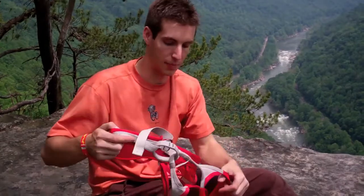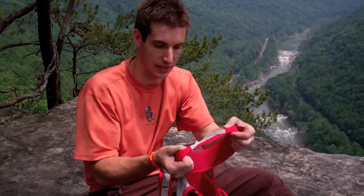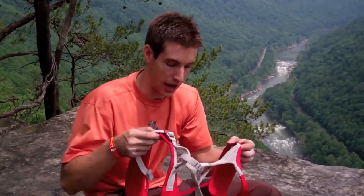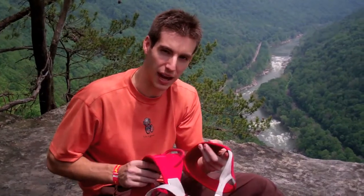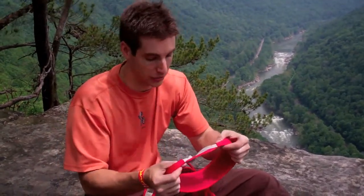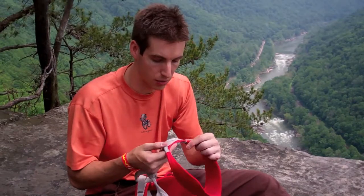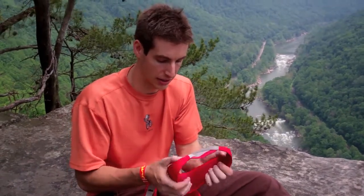Another thing that I'm not used to is non-adjustable leg loops — they're just the elastic, self-adjusting elastic leg loops. I at first didn't think I would like this style of leg loop, but I'm a convert to it. I really like this a lot. It fits my legs well. I guess if you had really, really small or really, really large legs — kind of opposite ends of the spectrum — it may not work for you. But they're very comfortable, and actually the leg loops on this harness are more comfortable than my other harness.